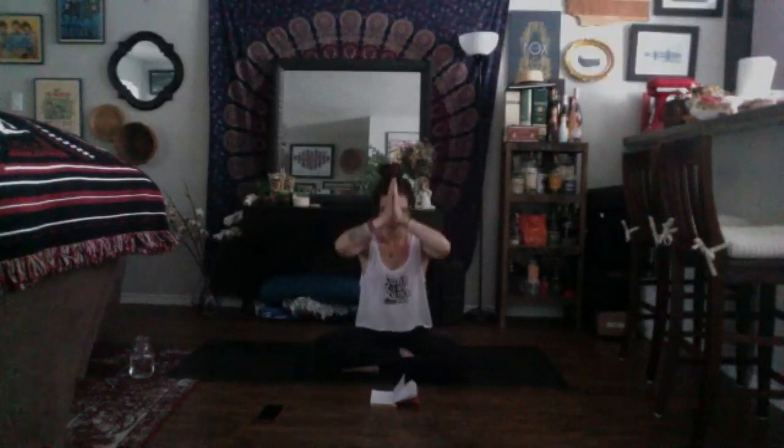Shavasana, our corpse pose, is the death of this practice, but it's also the death of what's not serving you. Fetal pose allows for rebirth — it allows for what we've moved for and breathed for today to be applied into our everyday life. Gently start to make your way up into a seat, eyes closed, hands in your lotus mudra. The lotus flower sits on the surface of the pond, opening to the sun as its roots remain deeply embodied in the muddy bottom, holding it firm and strong — a sign of resilience, purity, and a gentle reminder of the natural beauty of your soul. We'll seal our practice with one breath together as if we have one lung. Inhale. And exhale.